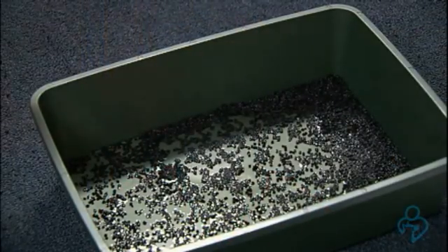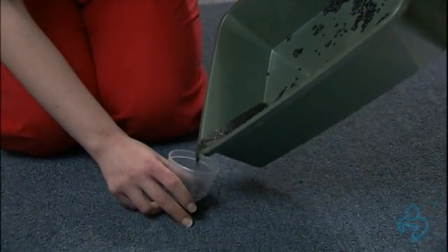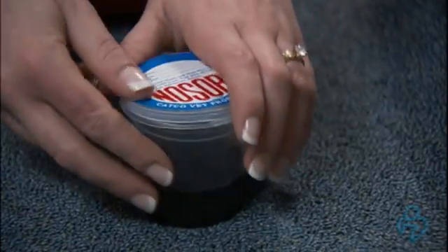After the cat has urinated, pour a small amount back into the empty Nozorb container. Now you're all set. Drop off the urine sample as soon as possible — the fresher the better.